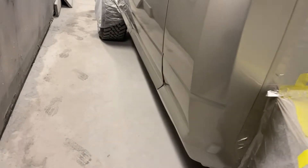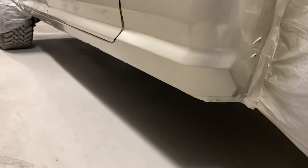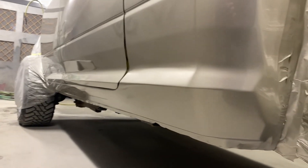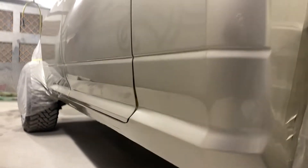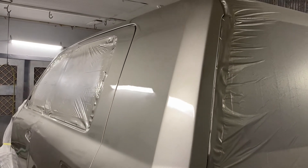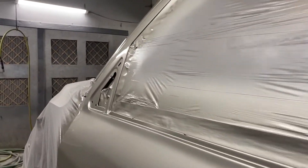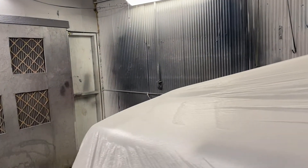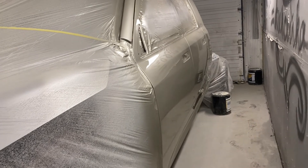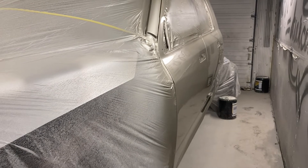It looks freaking great. This is the part that had the damage in the corner — that came out flawless. Even got the body lines down — perfect. AS Auto — if you guys are getting your cars painted here, you're sleeping. This guy can lay down pretty much any color, perfectly. Basically a new truck.